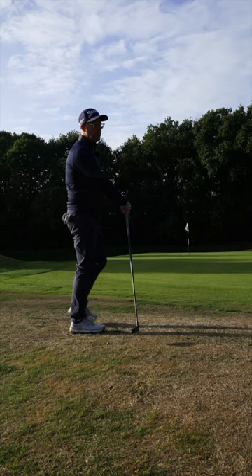Hybrid putt — put it in your arsenal. It's such a good shot to have; you'll never know when you need it next.